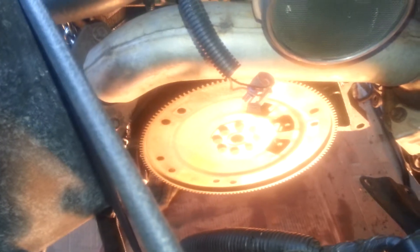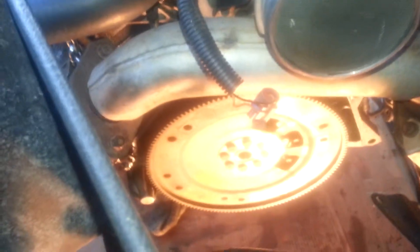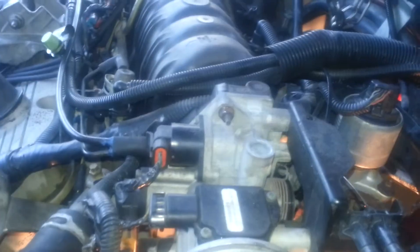Transmission has been removed, safe and sound. Not bad — all transmission out.